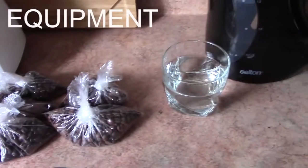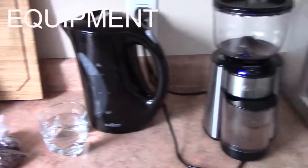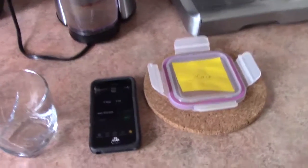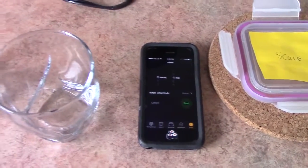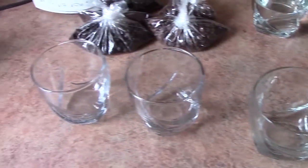For the blind tasting, you're going to need your beans, a cup of water, a kettle, a grinder, a scale — I didn't have one, but we're trying our best — a timer, cupping bowls with wide brims, and a large spoon.